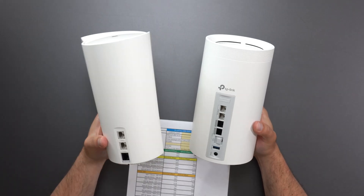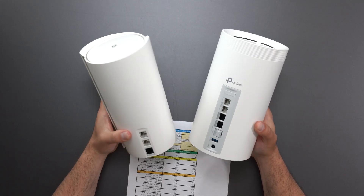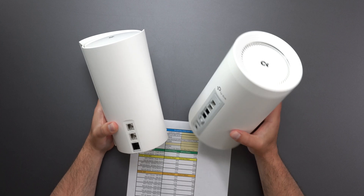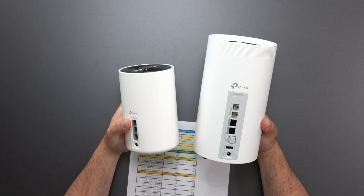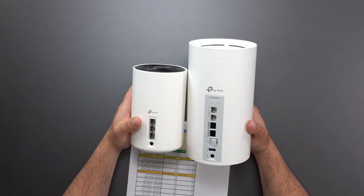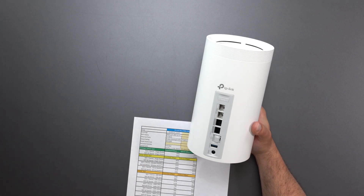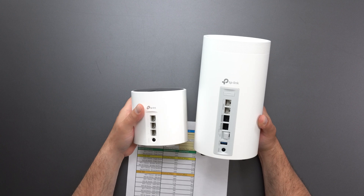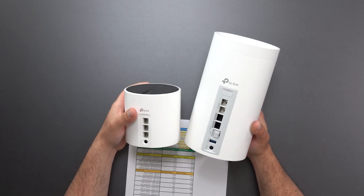The closest thing to its size is the XC200 — granted, this is still larger. But we can see that ports-wise, this thing is insane, even compared to the XC200. And then we have my favorite budget pick, the XC75, which is a lot smaller, so you can see just how big this thing is. And then we have an even more budget pick, the X55, which is another good mesh system depending on what you're using it for.